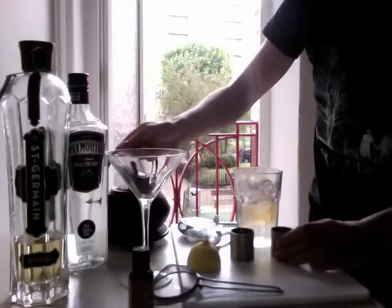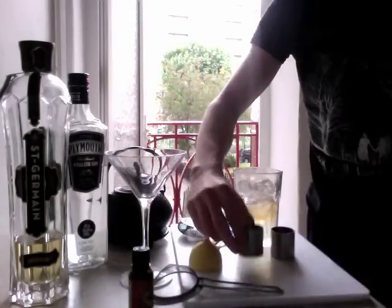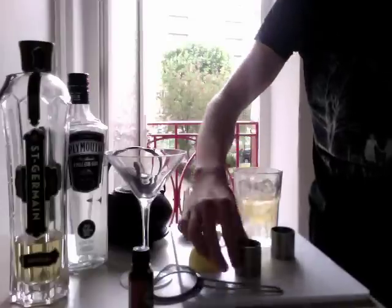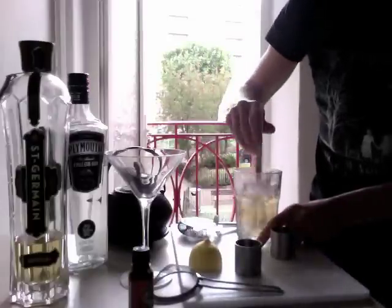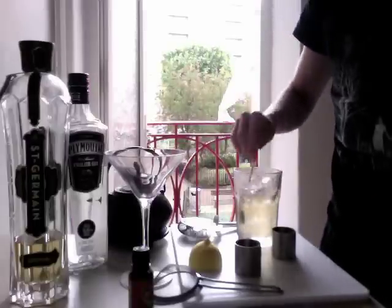A bit short though. And then half a shot of lemon juice that I squeezed from this lemon a second ago — dump that in. Stir it round with ice. You could shake it but since it's nearly clear, stir it.